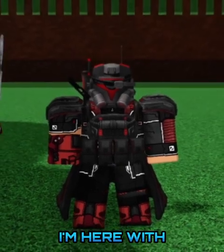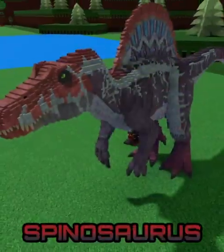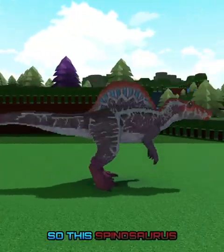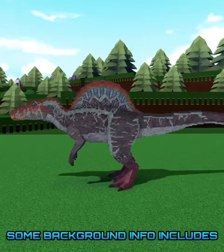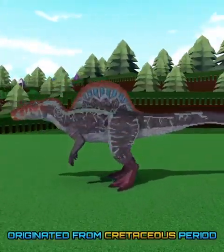What's up, guys? In today's mini showcase, I'm here with Broken Portal, and today we're going to be showcasing her Spinosaurus. This Spinosaurus is from the movie Jurassic Park 3. Some background info includes it being a carnivorous dinosaur originating from the Cretaceous Period.